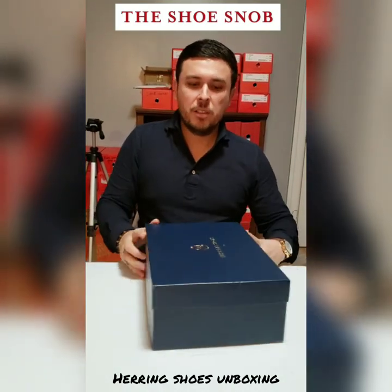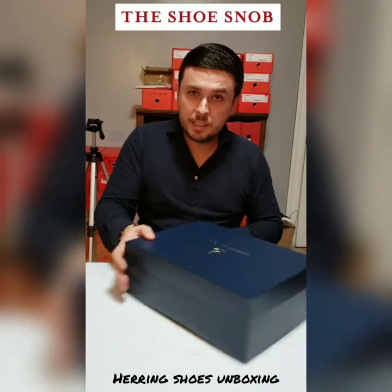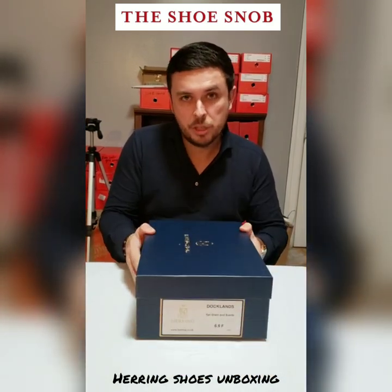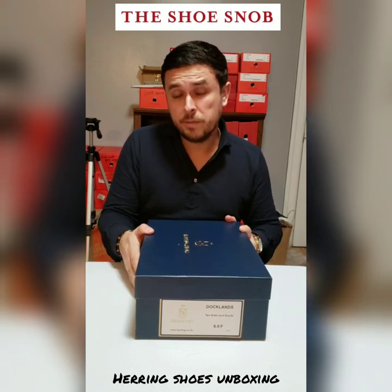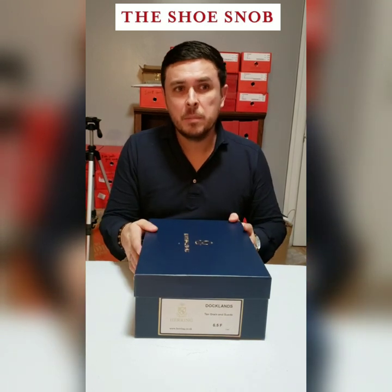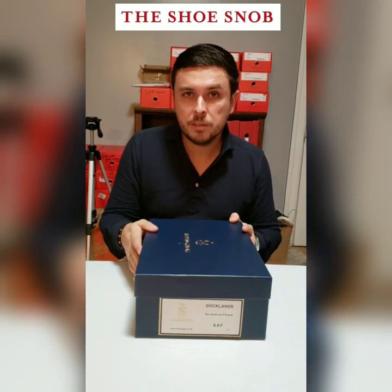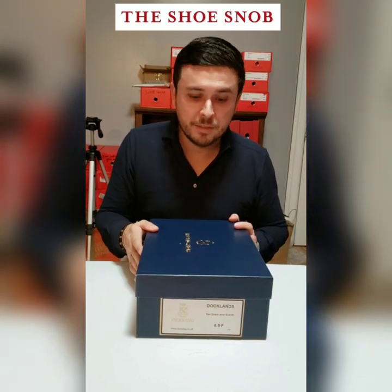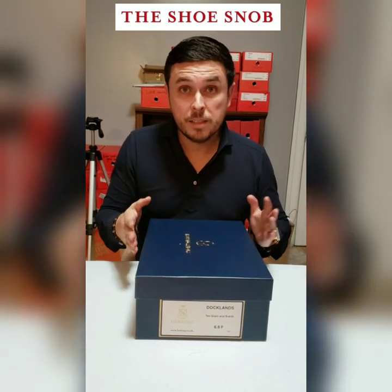The model is called the Docklands and I got this in a six and a half F, which is my typical British size. That size usually fits me quite snug — I'm really like a seven narrow, but most places don't carry narrow, so I've been comfortable my whole life getting a six and a half UK size.